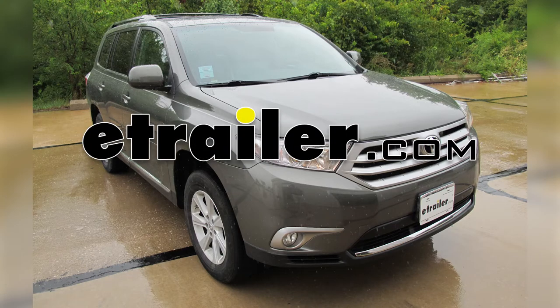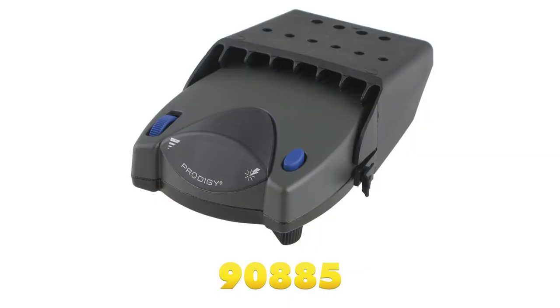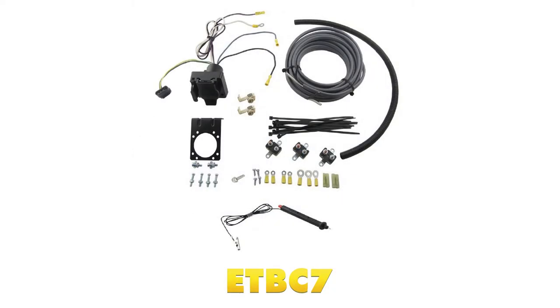Today on this 2012 Toyota Highlander, we're going to install part number 90885, the Tekonsha Prodigy P2 trailer brake controller. To help us install this brake controller, we're also going to use part number ETBC7, the brake controller install kit, and we're going to start with that part number first.